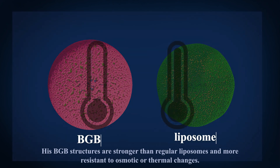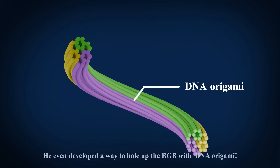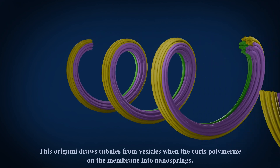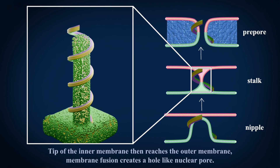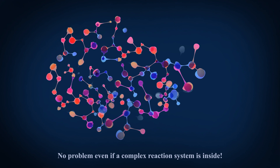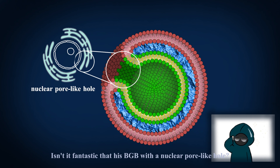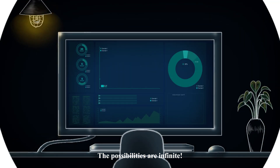His BGB structures are stronger than regular liposomes and more resistant to osmotic or thermal changes. And that's not all — he even developed a way to create a hole in the BGB with DNA origami. This origami draws tubules from vesicles when the curls polymerize on the membrane into nano springs. The tip of the inner membrane then reaches the outer membrane. Membrane fusion creates a hole like a nuclear pore. Because the gel is completely surrounded by a liposome membrane, it does not interfere with molecular transportation. No problem even if a complex reaction system is inside. This BGB with a nuclear pore-like hole is expected to be useful in a wider range of fields. The possibilities are infinite.